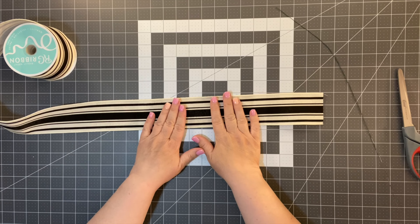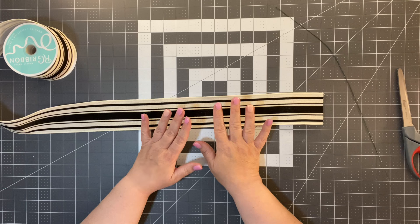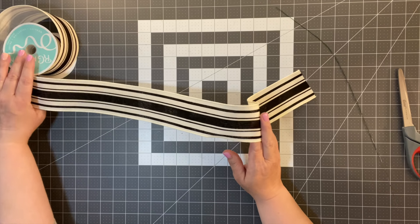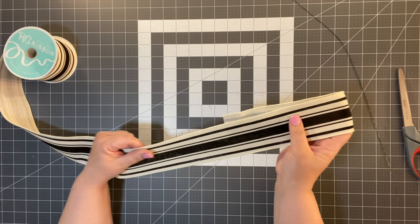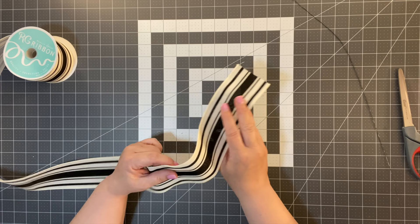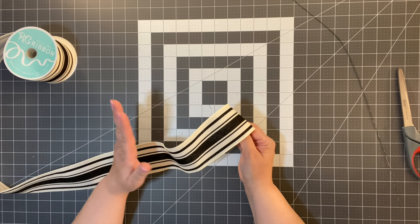Does making a bow intimidate you? Do you think, oh, I could never make it? Let me tell you, you can make a bow, and I'm going to show you how to make a very simple bow. I show you different versions in a lot of my wreaths, so go check the playlist I'll leave below. I'm going to make this bow for a friend of mine who bought a greenery wreath at the store for about 20 bucks and just needs something more.